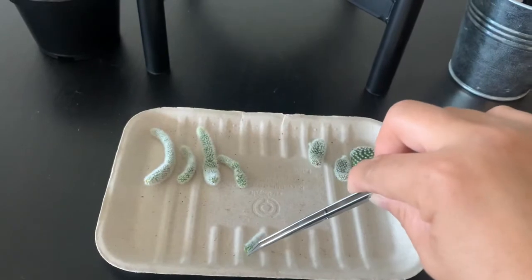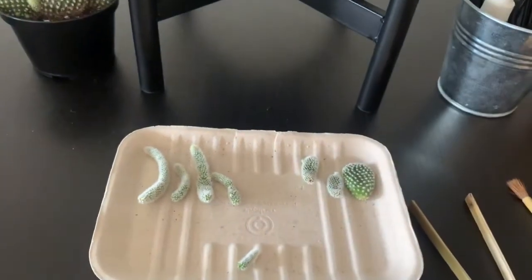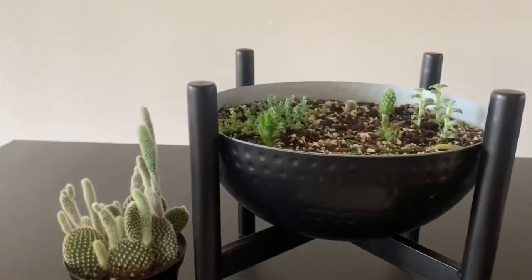So you just need to let these parts dry, and then plant them in the soil.